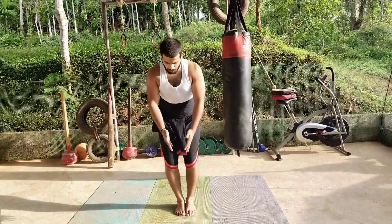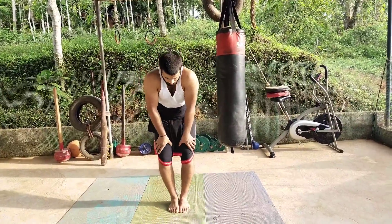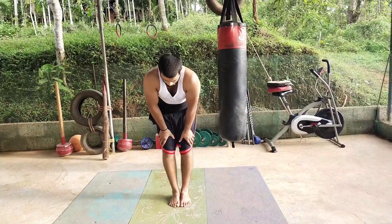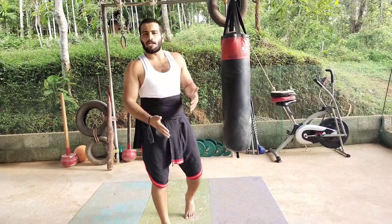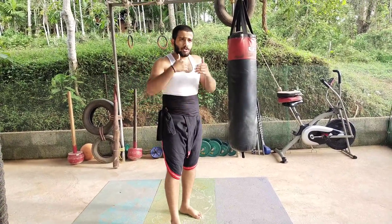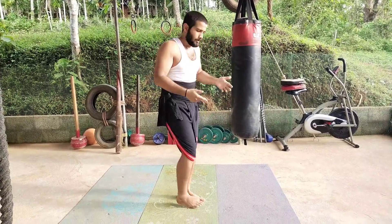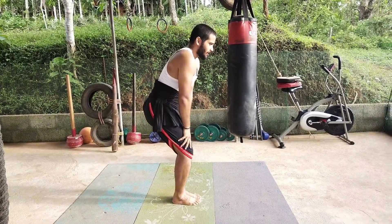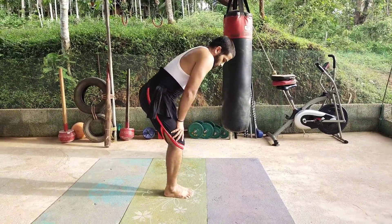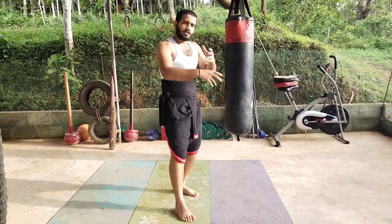Exercise number one. Place your feet together and your hands — don't place them on the joint but above it. Don't give too much pressure or weight on that. I want you to go down like this and come up. This has to be done slowly. Your breathing speed matters: breathe out when you go down, and breathe in when you go up. As slow as you breathe, you do this.